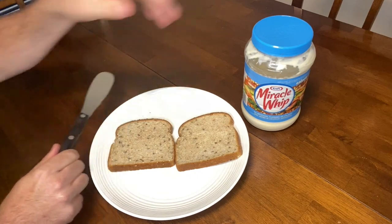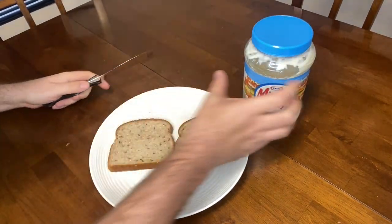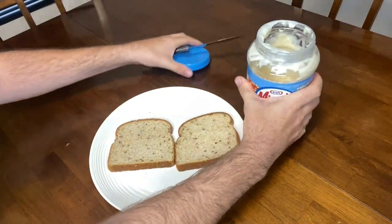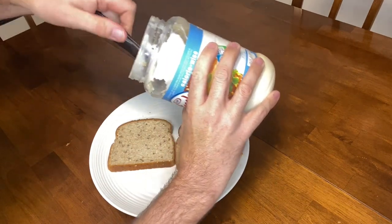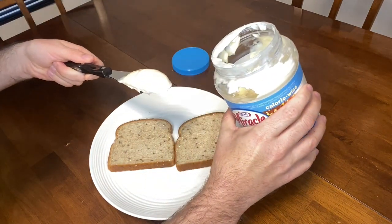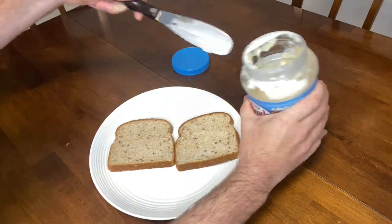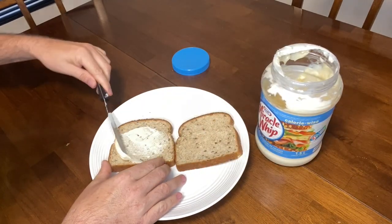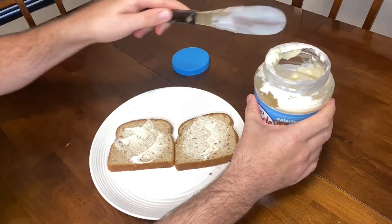So we have our spreader here and we've got our mayonnaise and two pieces of bread to start making our sandwich. Let's open the mayonnaise — I just want to show you how much you can take out of here with this spreader. You can see how there's so much you can take out. We don't need that much, so I'm going to put some back, slide it like this, scoop out some mayonnaise, and spread it on the sandwich.